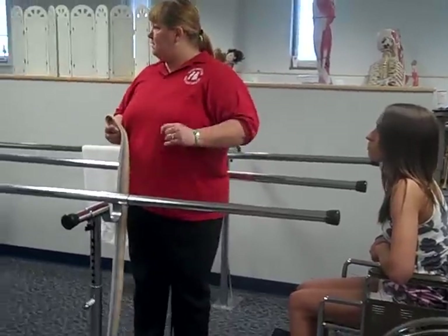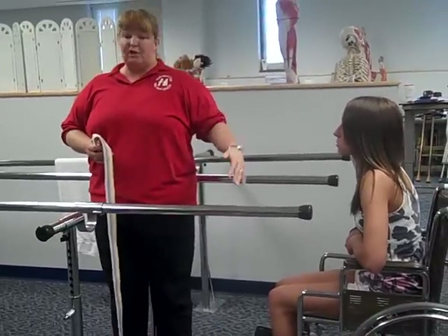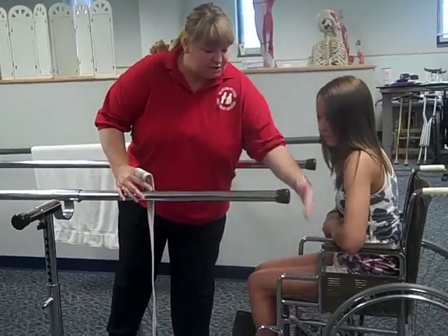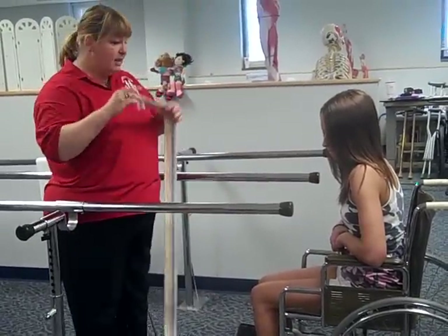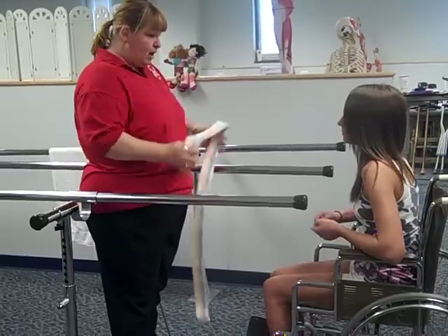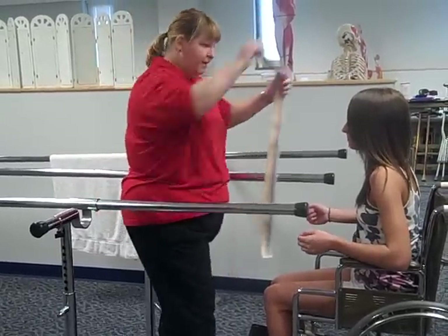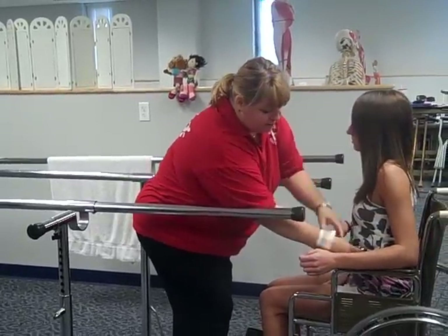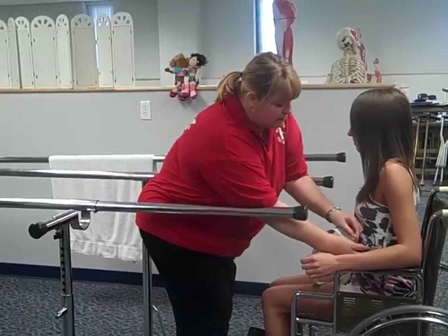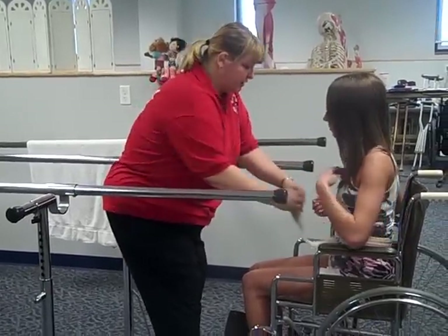We've positioned the wheelchair so that it's about six inches back from the parallel bars. I'm going to be helping the patient get up and do some moving around, so I'm going to put the gait belt on so I can help a little bit easier. We're going to be getting her up and doing some walking in the parallel bars here.